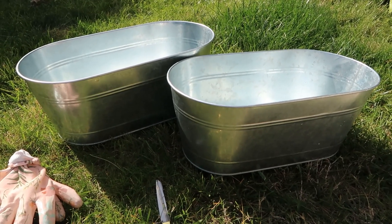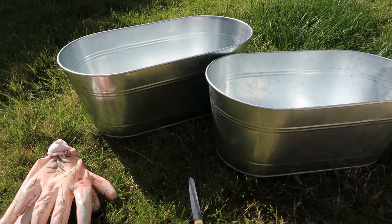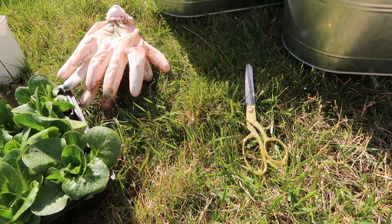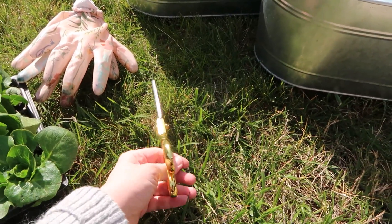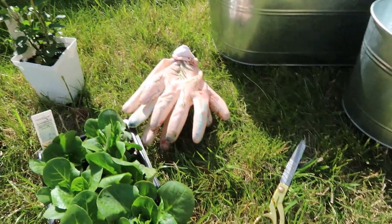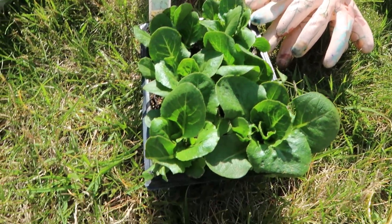It's really sunny so it might be hard to see, but you're going to need some kind of container to plant your plants in, and you'll probably need some scissors to open up your bag of soil, and sometimes you have to cut open the plant container that it comes in. Some gloves would be good to keep your hands clean, and then we have our plants.